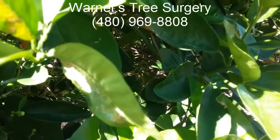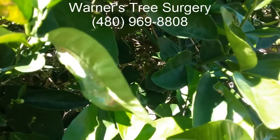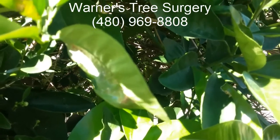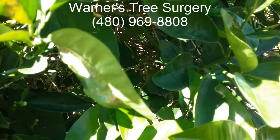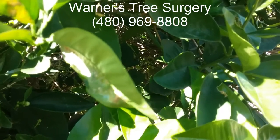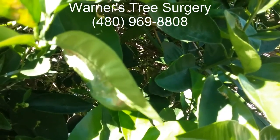Hi, this is Warner with Warner's Tree Surgery. What we're looking at here is a leaf that has been infected by the Asian citrus leaf miner. It's a very small moth that originates in Vietnam and it's been in the valley about five or six years. It breeds up to 14 times a year and it has no natural predator.